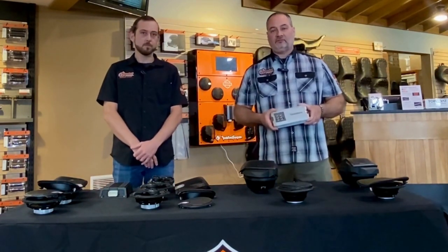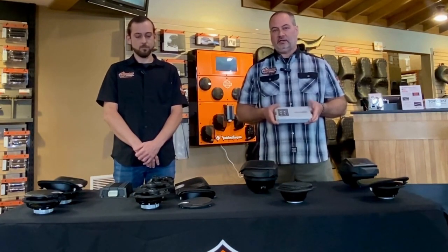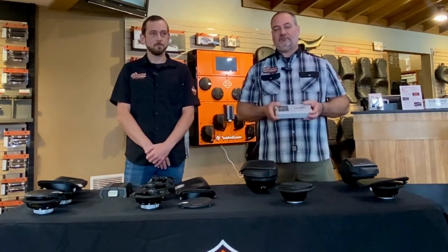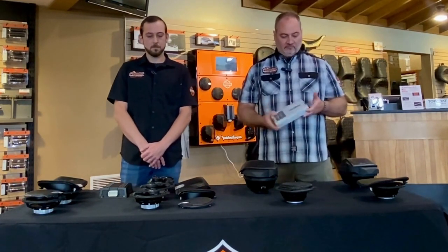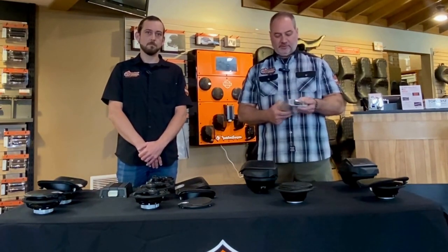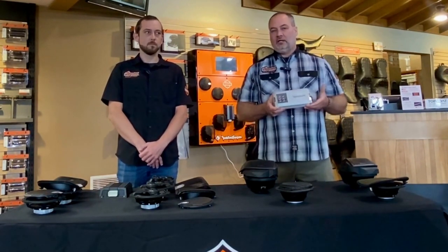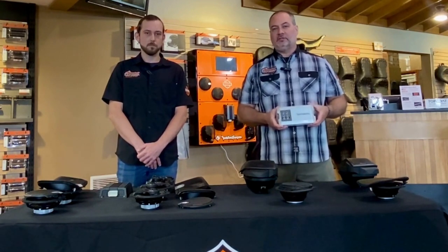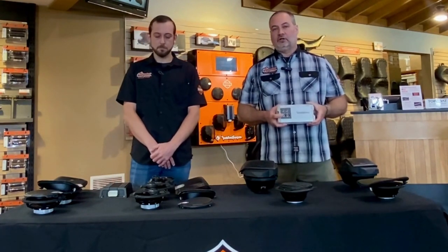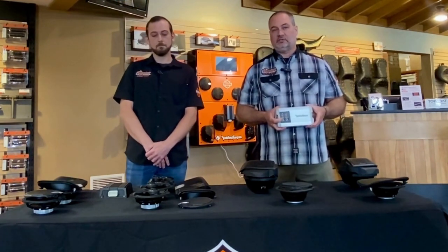So again, like Chase said, this is a Rockford Fosgate amplifier and there are quite a few differences between the two. This amplifier actually mounts up under the fairing of the touring motorcycles. If you buy a Rockford Fosgate stage kit it comes with the amplifier, the mount kit, and all the wiring. This one has a lot of different adjustments — multiple plug-ins for front and rear speakers and many adjustments on the amplifier itself. When setting up the stereo system with different speakers or a different head unit, it gives you the option to set your gain, your clip, and different things. It offers a lot more adjustability and the ability to actually customize your stereo system.